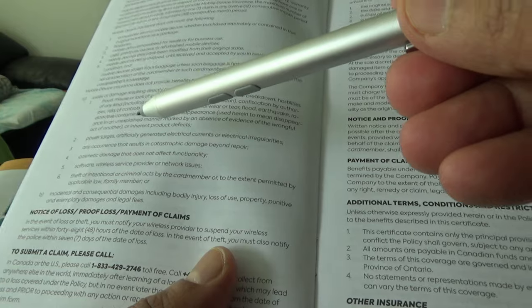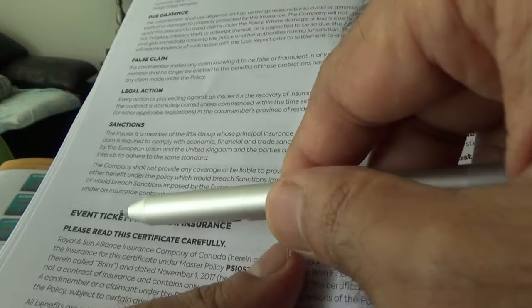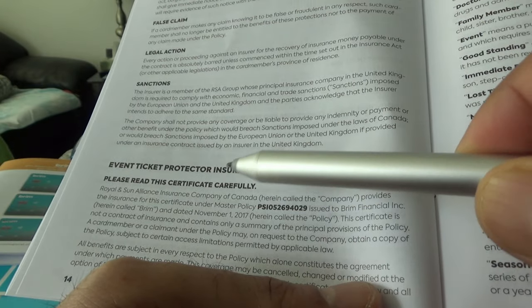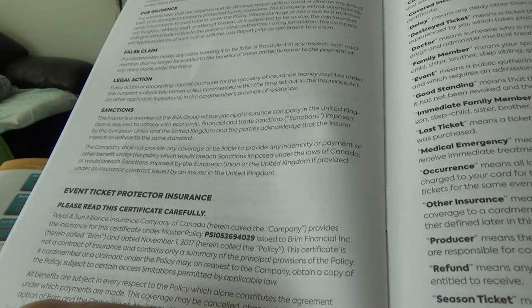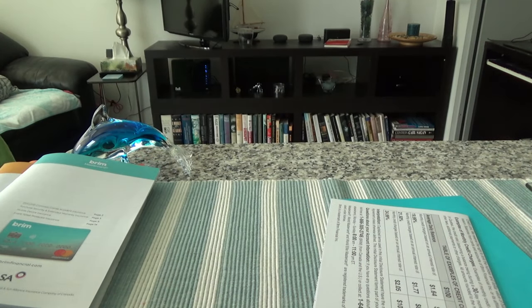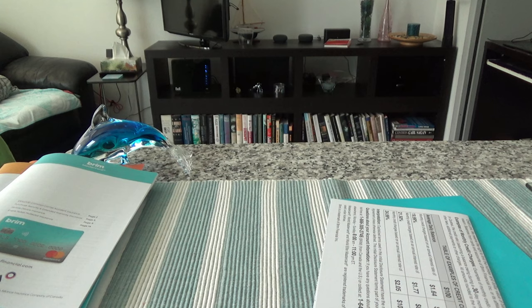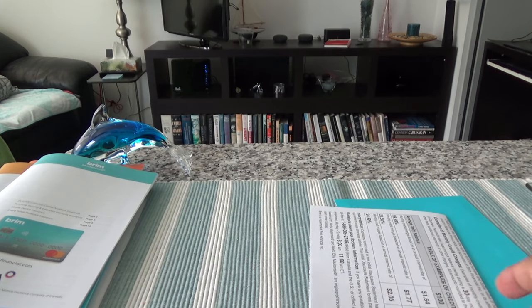It's not bad for a free credit card, but it's still not a lot. They also have an event ticket protector insurance, which provides some benefit when you purchase an event ticket. Overall, this card comes with some basic merchandise insurances you'd expect from any free credit card, except the mobile device insurance is a little extra — you may not get that with other free credit cards.